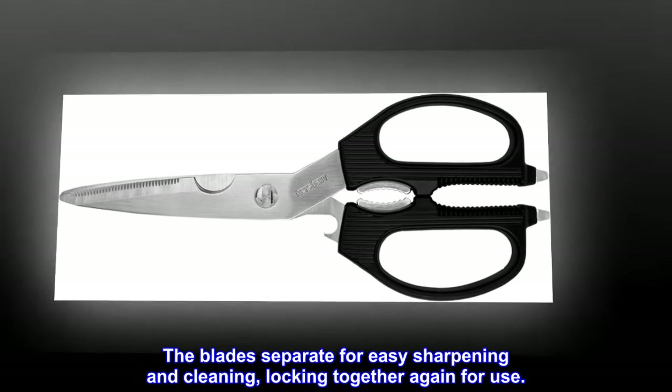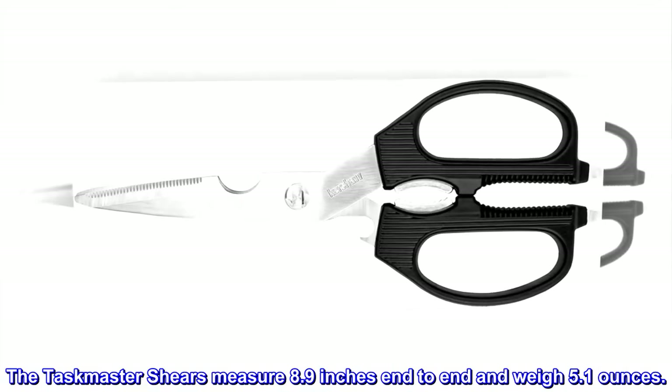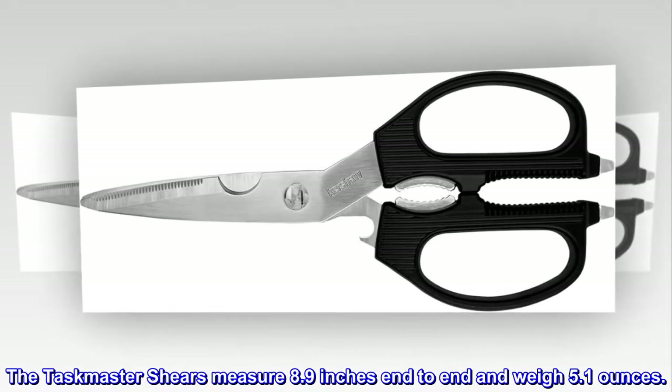The blades separate for easy sharpening and cleaning, locking together again for use. The Taskmaster shears measure 8.9 inches end to end and weigh 5.1 ounces.